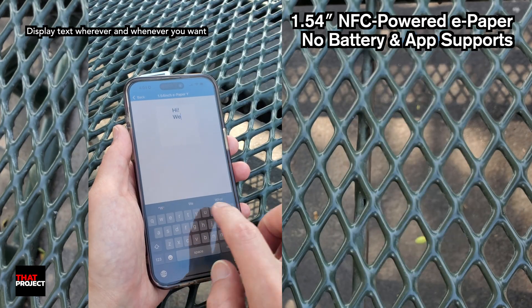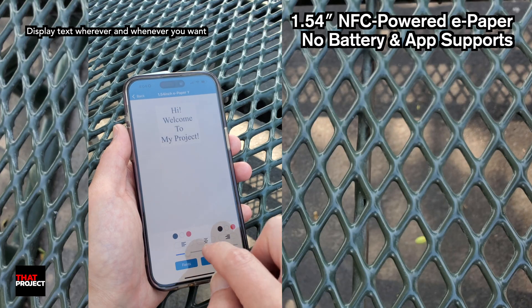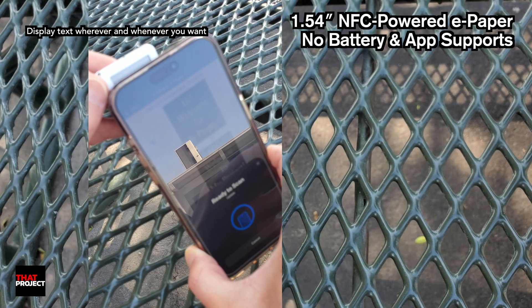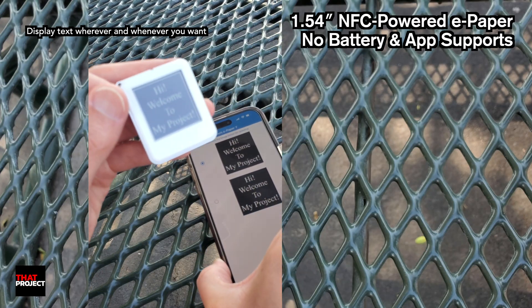Among the functions supported by the app is the ability to create and insert your own text. You can compose the text to fit the screen size, then save the image to be sent. I think it's incredibly easy to update your e-paper with any message you need or want.